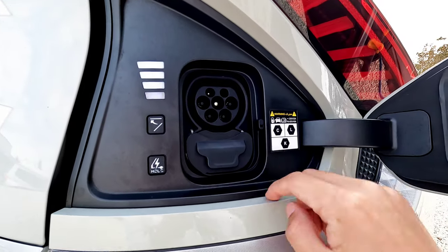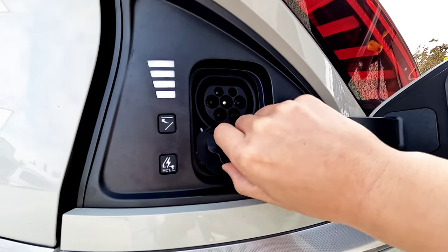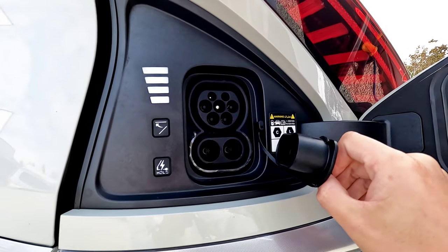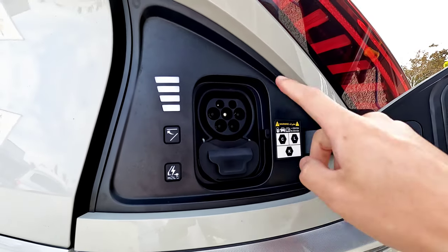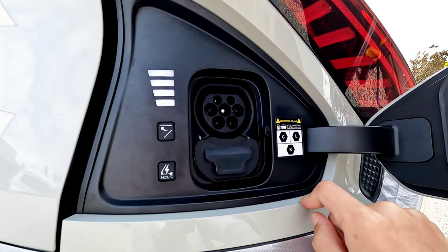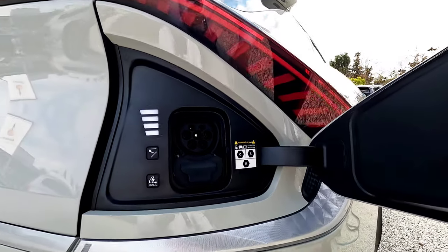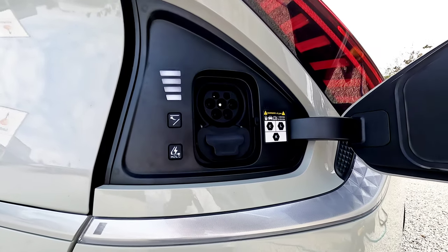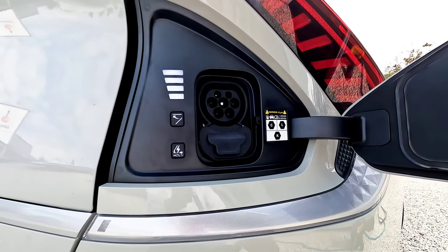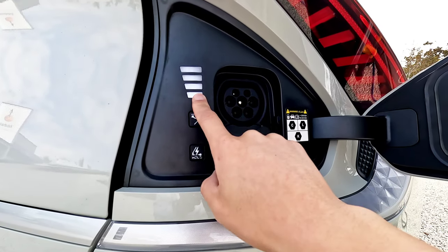This is how the charging port looks. On the top we have the AC — this is the Type 2 charging. At the bottom we have the CCS for DC fast charging. For AC charging, simply use a Type 2 cable — either the socket that comes with the vehicle, a public charging station, or the charging box you install at home — and just plug it in.